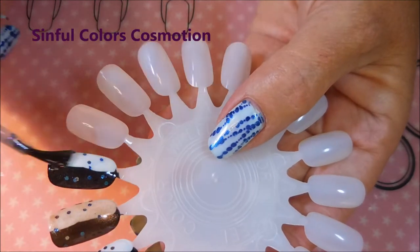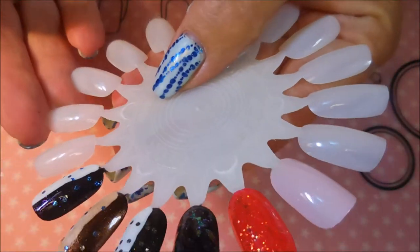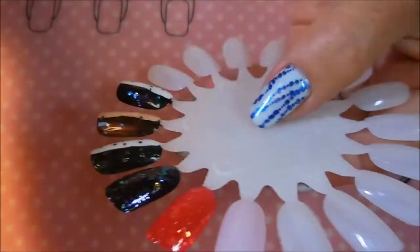This last one is the pinky purple blue one, and the sheen on that one over the black just screams pinky purple. Love it.